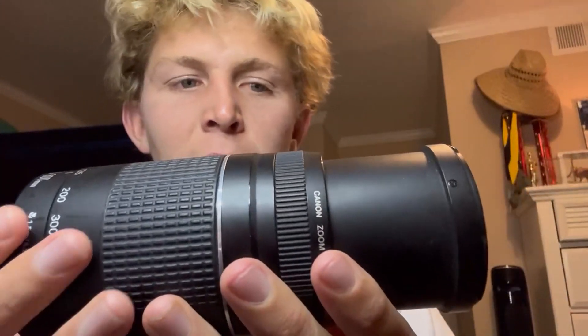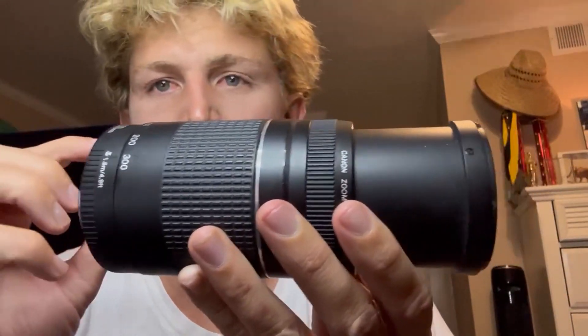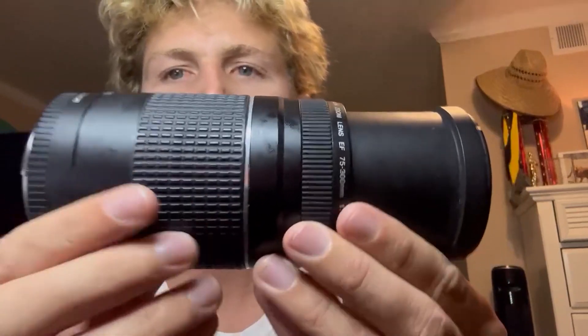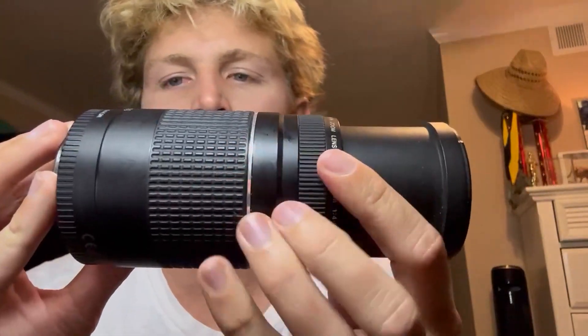I'll even take photos from far away — say I'm looking for a friend at the beach. I'll take a photo, zoom in on my camera, and I'll be able to tell if it's him or not, even when I wouldn't be able to tell in real life. So this thing is awesome for far away shots — zooms super well and the quality is incredible.